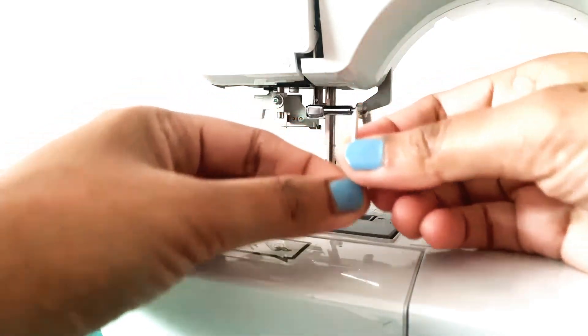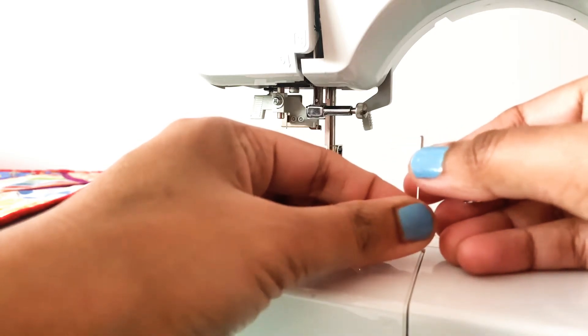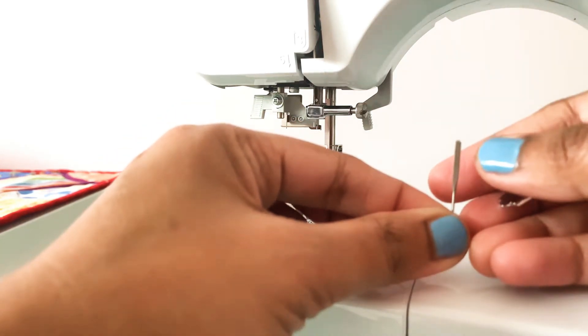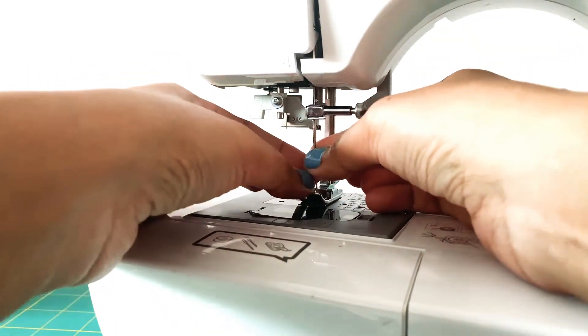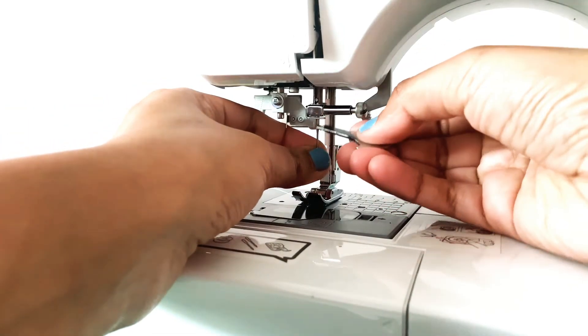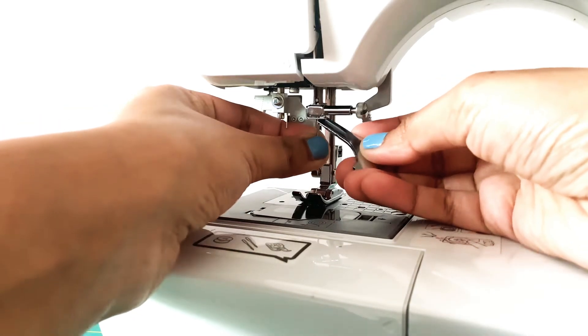Take the needle off. This needle has a flat side and a rounded side. When you're placing it back, the flat side should be facing away from you. You may find it a little tricky to push this needle inside, but try a few times and you should be able to get it in.